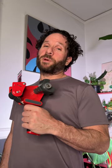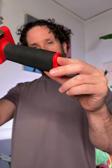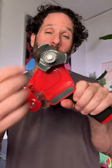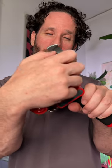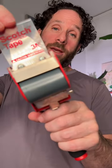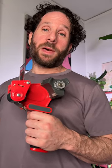This tape dispenser holds tape up to two inches wide. It has a soft foam handle grip, adjustable tension tape wheel with a retractable blade made of plastic and metal, and weighs 1.16 pounds.